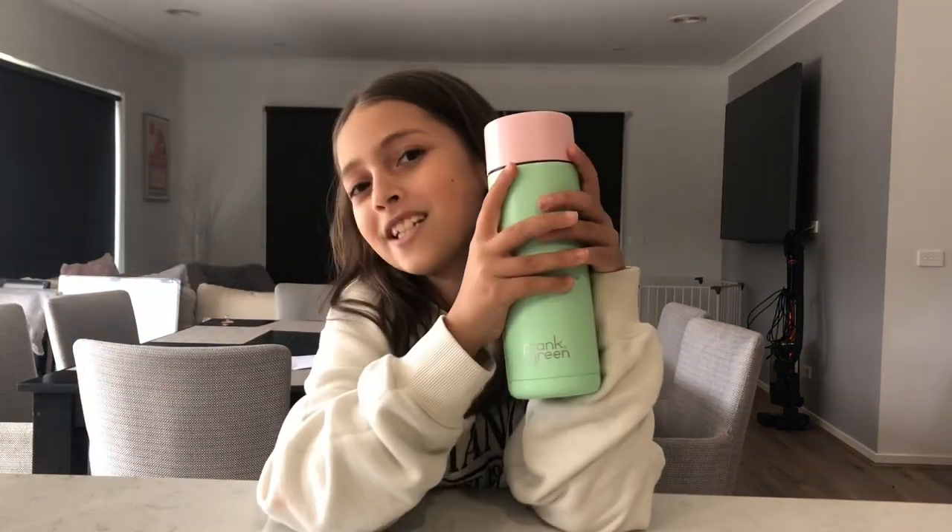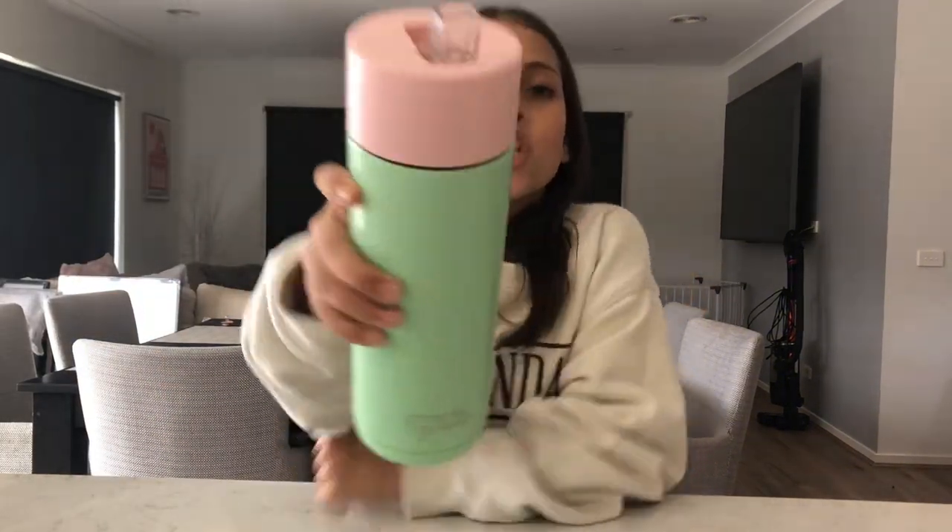Hi guys, this is Last Burger and today I'm going to be showing you a review of my Frank Greens. You might have seen these on YouTube and TikTok — they're really good and I thought I would buy some myself. The best one I want to show you is the $50 one.